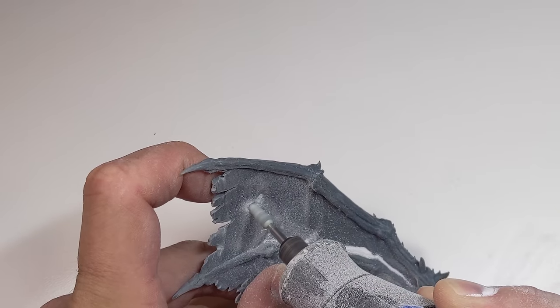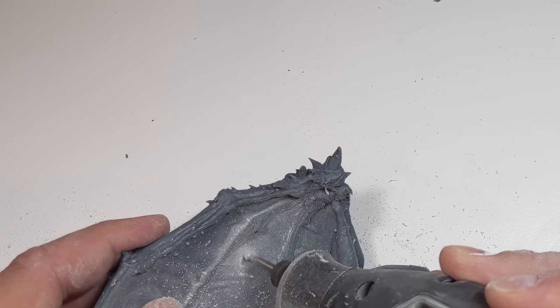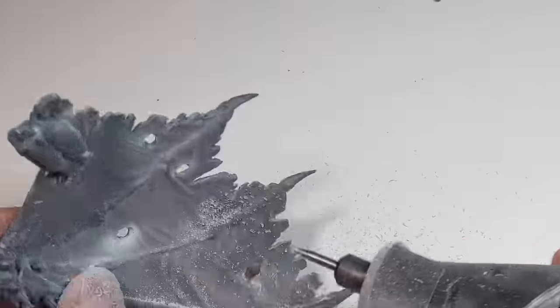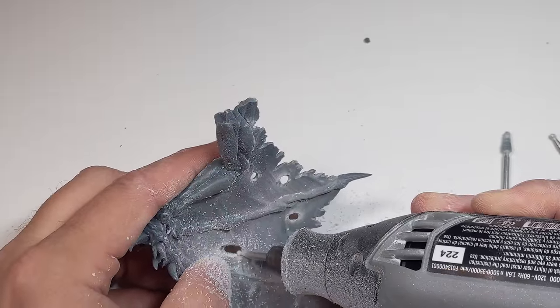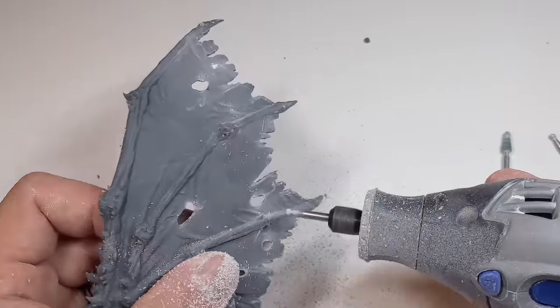Beveling some of the edges of the rips will make the tears more convincing and will also give some relief for shades or washes to cling to. My final bit was a metal buffing tool to buff off sharp edges to give a more realistic appearance — just be careful, it can catch on the resin pretty easily.